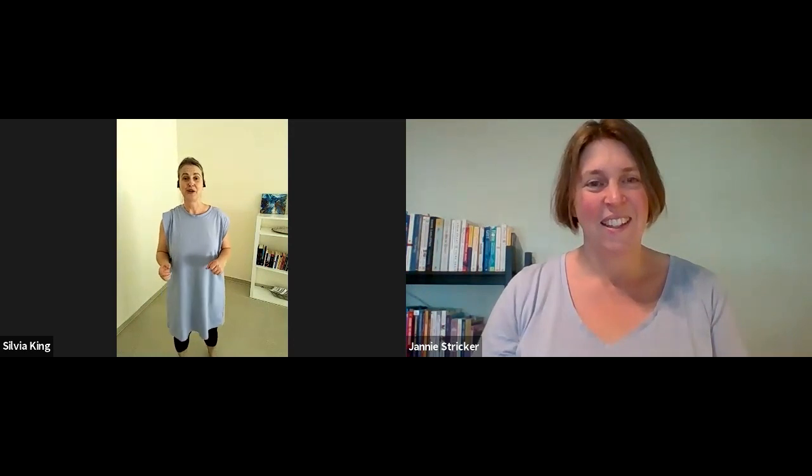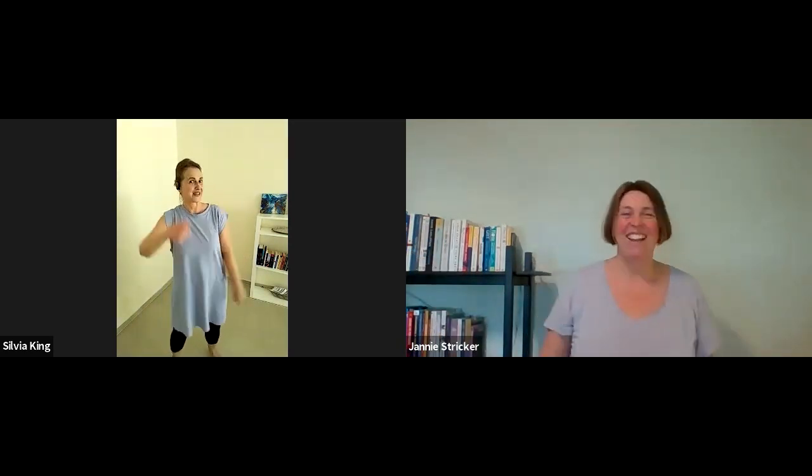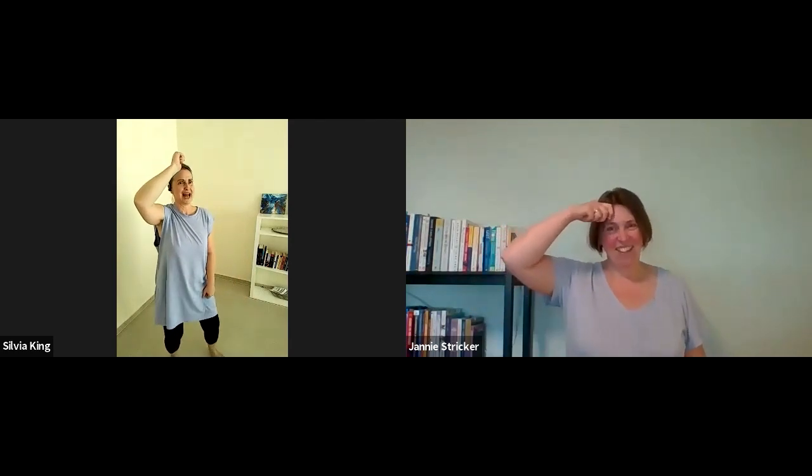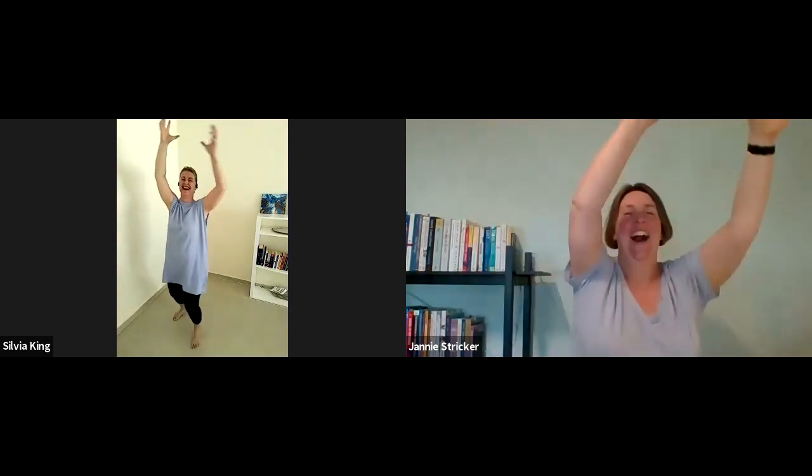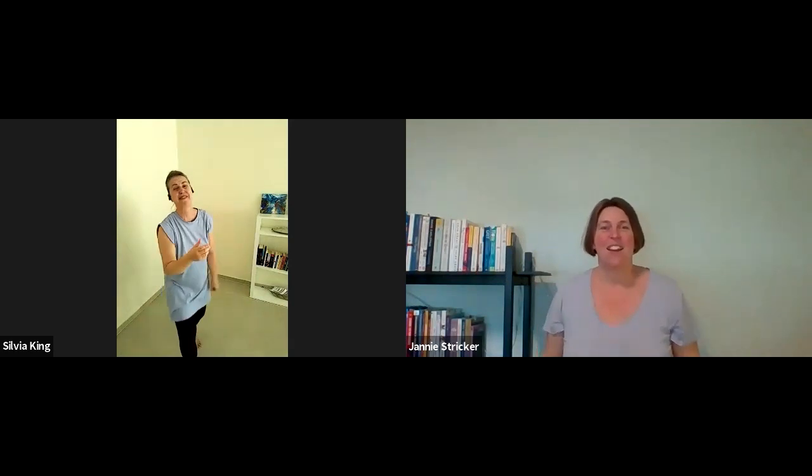And Yanni, do you want to join straight in for the exercise? Of course. Okay, grab your mortarboard and throw it — and then throw it again because it's so much fun.